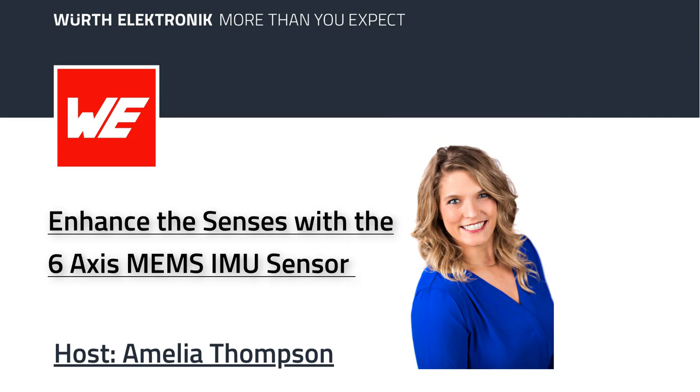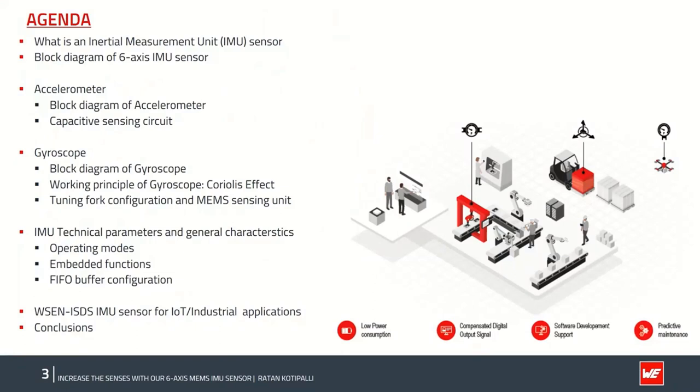Additionally, the WSEN-ISDS sensor incorporates a four-kilobyte FIFO data buffer for data storage, with embedded smart function features like free fall, tilt, sleep and wake-up, motion, and 6D or 4D orientation detection. Given its robustness to high mechanical shocks, WSEN-ISDS is well suited for a wide range of Industry 4.0 IoT applications. In this podcast, we will discuss how well suited the sensor is for both static and dynamic motion sensing applications like localization, navigation, platform stabilization, connected devices, and robotics.